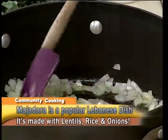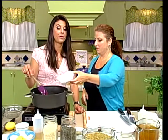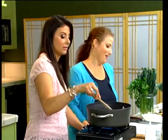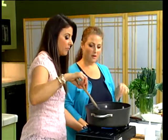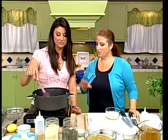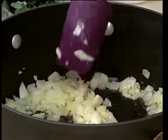Our onions are sizzling away. Get them nice and translucent, then dump in the garlic - between three and five cloves. I'm always five cloves. You want the garlic to just start to smell and be fragrant before you put the rice in. You can burn garlic - you don't want either the onions or the garlic to burn. Medium heat is great.